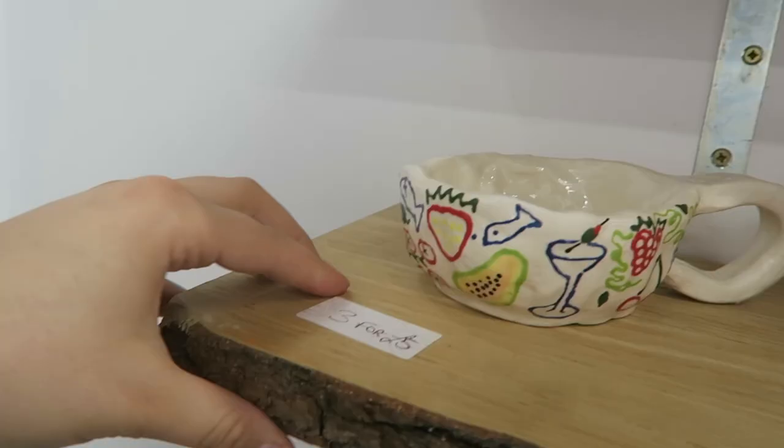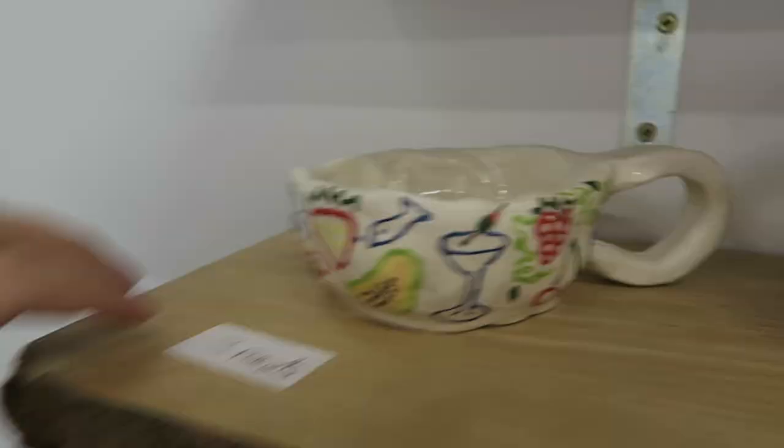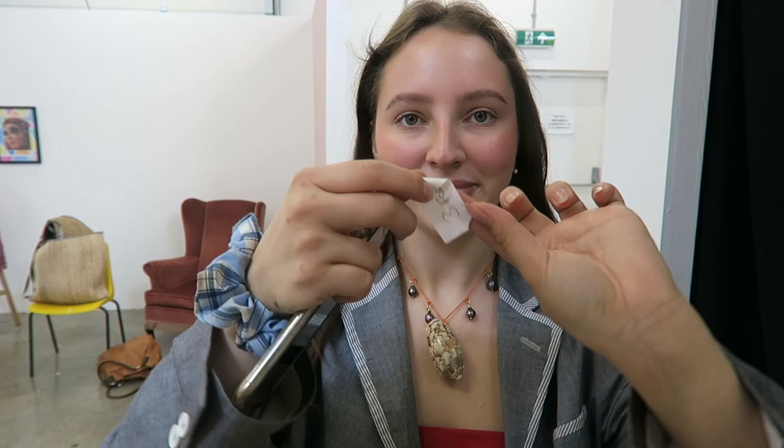As I was showing my ceramics on the shelf, I realized I'd left the five-pound sticker on from the car boot, so obviously I needed to take that off — I don't want people to know what a bargain I got for this shelf!